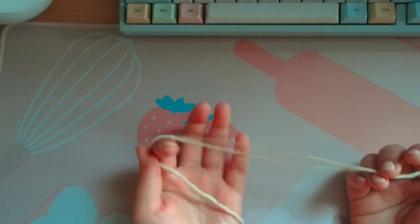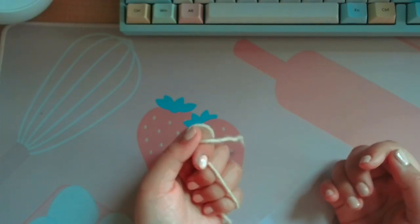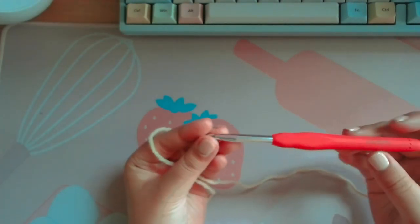I'm just using the medium weight yarn that I used in the last video and this 6 millimeter hook.